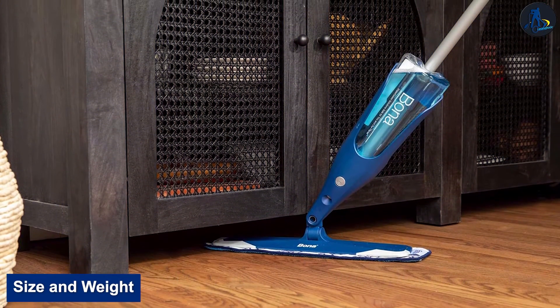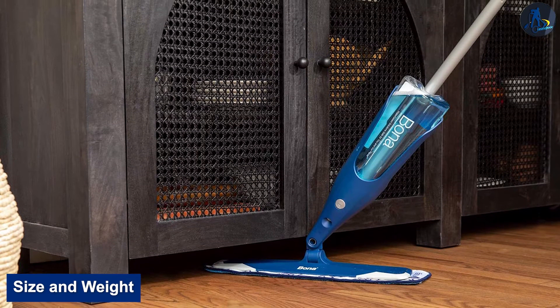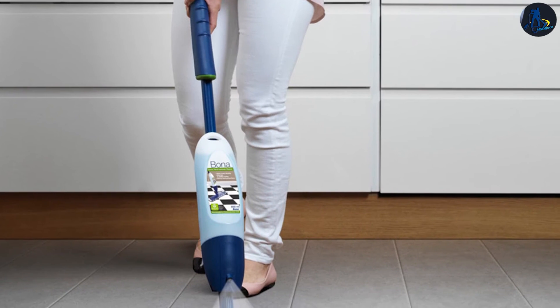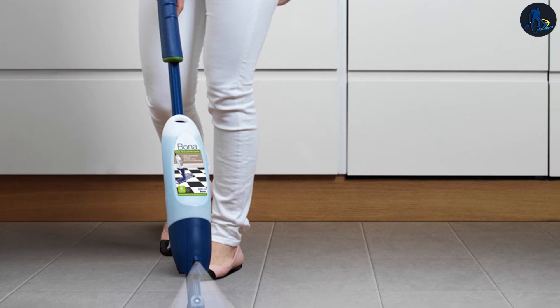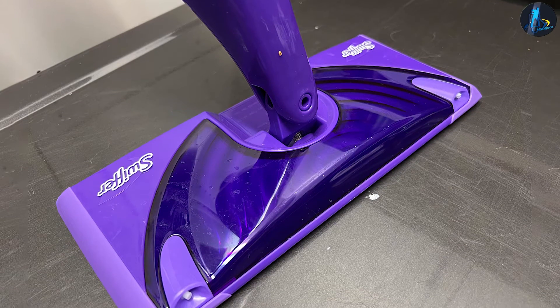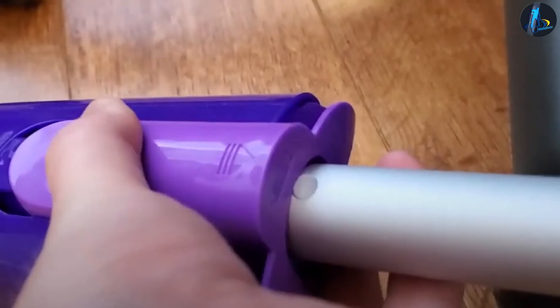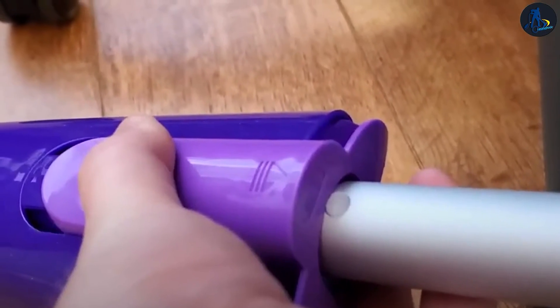Size and weight: An important metric when evaluating spray mops is the size of the mop head. Large mop heads make cleaning a large room much more manageable but make it more difficult to access small spaces and corners. Bona's mop head measures 15 inches wide, which for the majority of residential use cases is an ideal size. The entire weight of the mop is 5.2 pounds.